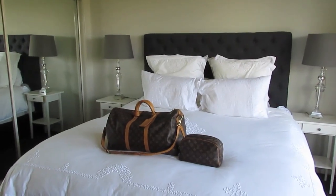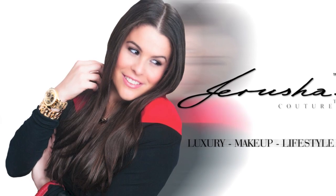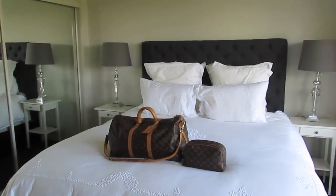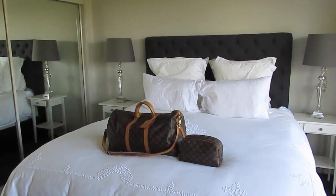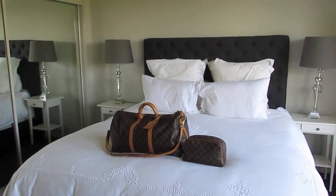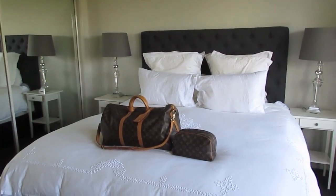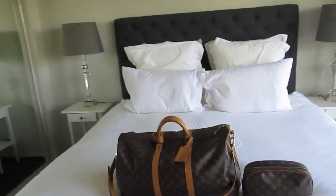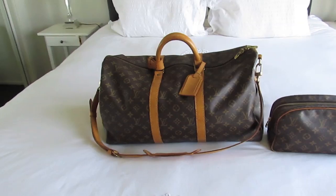Hey everyone, it's Jerusha and you're watching Jerusha Couture TV. This is going to be a behind the camera video today. I am just at home doing homework and work from my office here at home, so I'm going to jump behind the camera today. I'm in sweats, just relaxing. But this is a highly requested video to go over how I pack my Louis Vuitton Keep All 50 in the bandolier style.